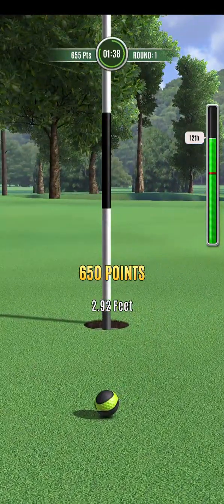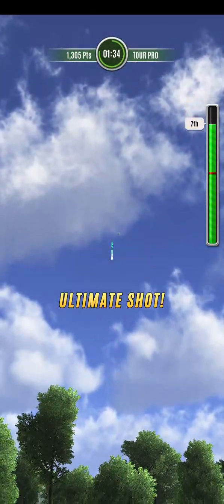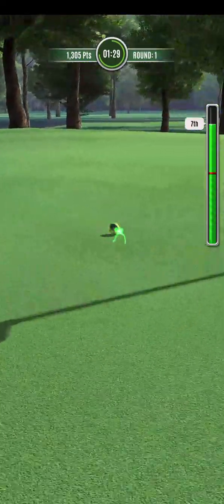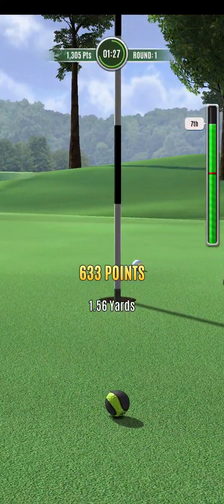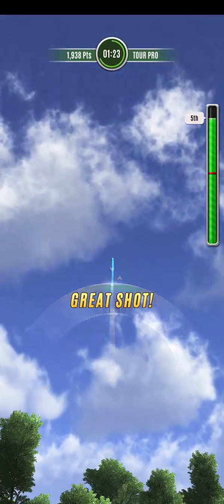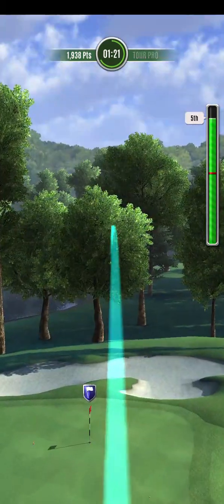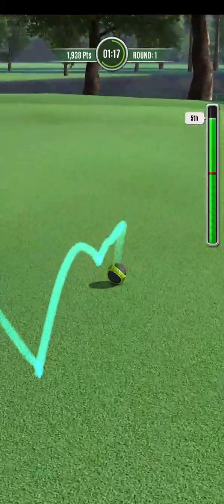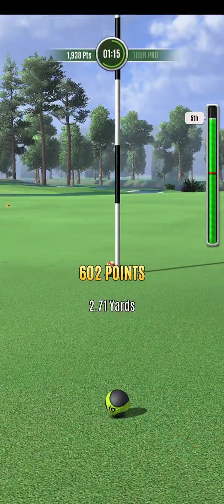As you can see here, I'm almost always no spin or full backspin. There's none here where I use topspin at all — none in the first or third round. But I do back the backspin off in a crosswind, so I might use three or four bars or something like that.